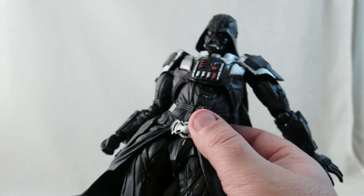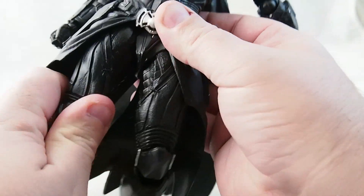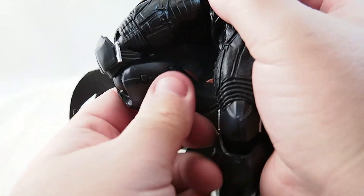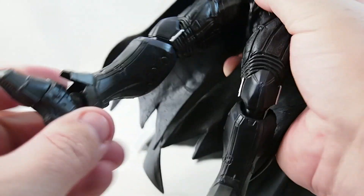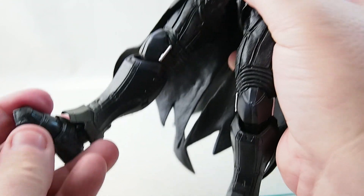But while you're down here, you can see clicky joints that rotate. There's a double knee joint there, and a nice ball joint. And there's even a toe swivel.